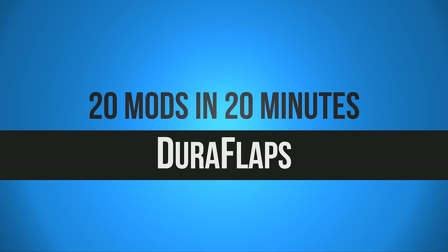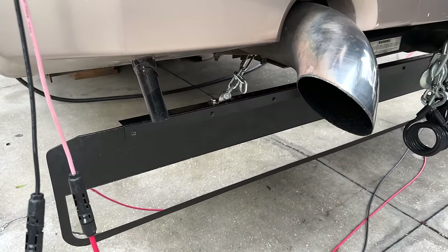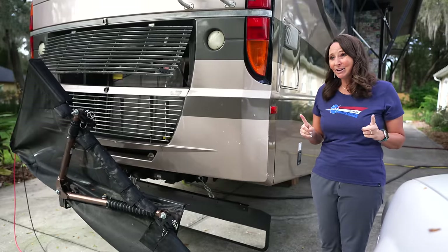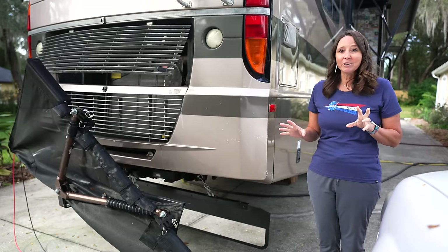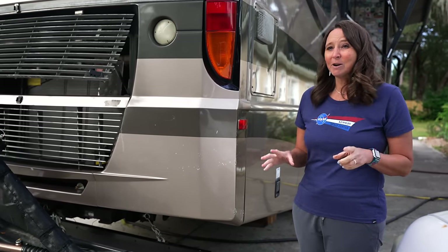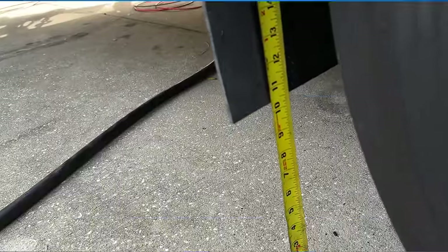The next mod is installing Dura Flap mud flaps across the entire RV — a large one in the back and ones behind the rear wheels, and we installed some on our expedition vehicle as well. A lot of people say the long flap on the back of a motorhome creates a vortex and stirs stuff up, but that is only true if installed incorrectly. Pay close attention to the instructions and make sure it's installed at the correct height.